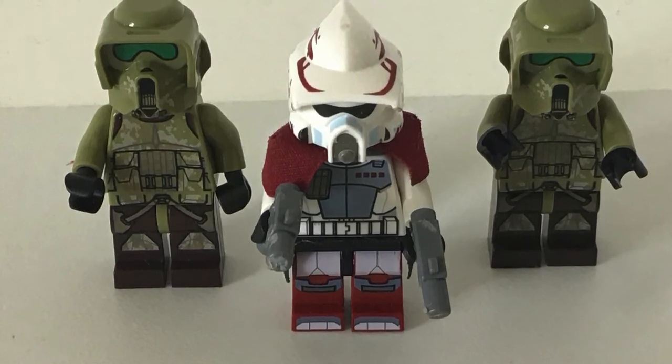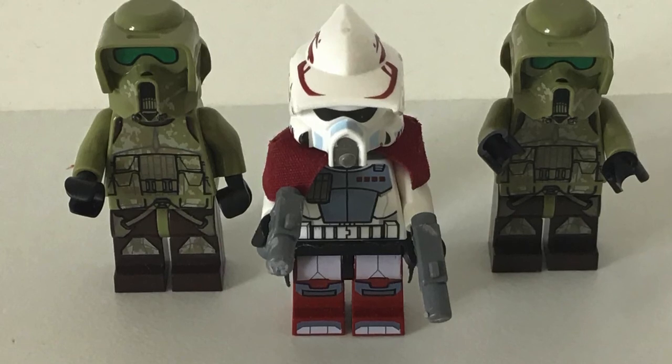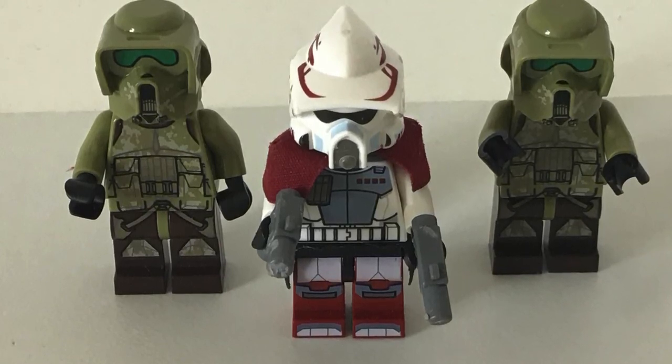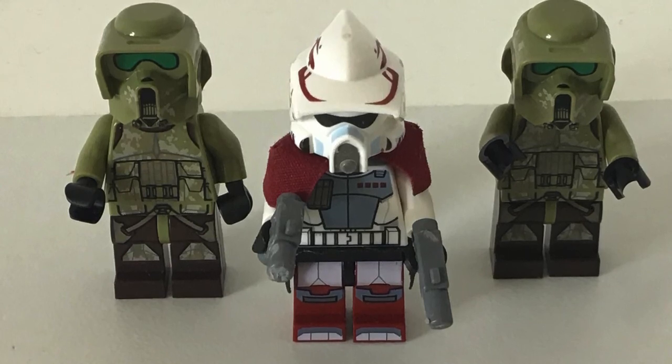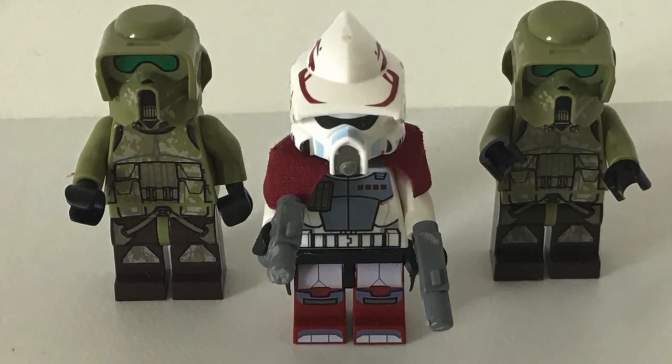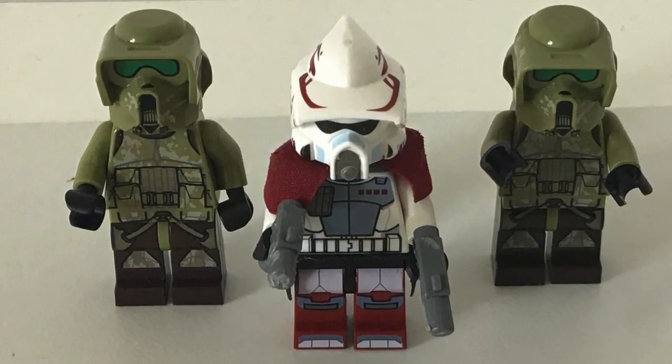The stop motion is still coming, but I've taken a little break because I needed to relax — I've had a lot of stress, especially with school. I hope you enjoyed and found this video helpful, and I'll see you in the next one.